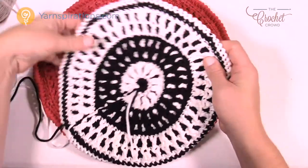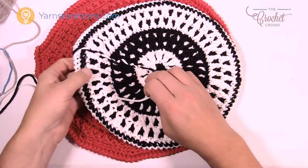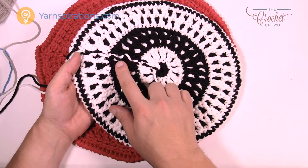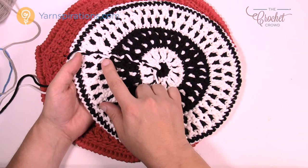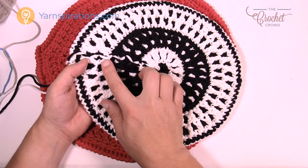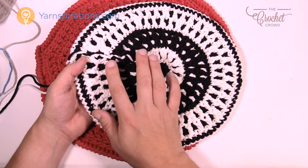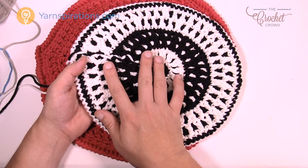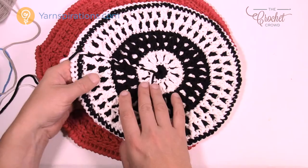Let's turn it over to look at the back. When you're using black and white, or any other colors, you'll notice on the back that the yarn strands carry up. So you never have to cut your yarn and weave in your ends when you finish a round — you just leave it sitting behind and grab it later. Today's tutorial I'm going to show you how to do the multicolor. If you want a solid, you just don't have to carry your yarn.